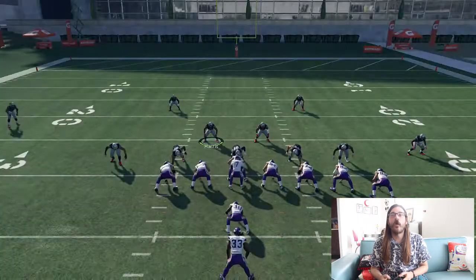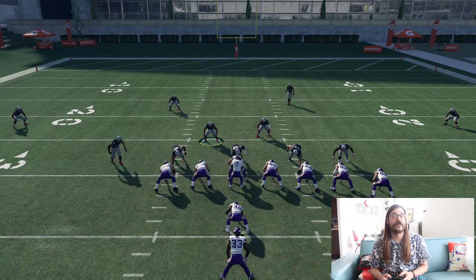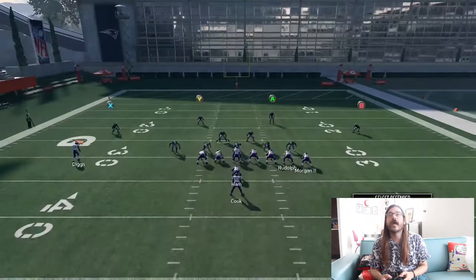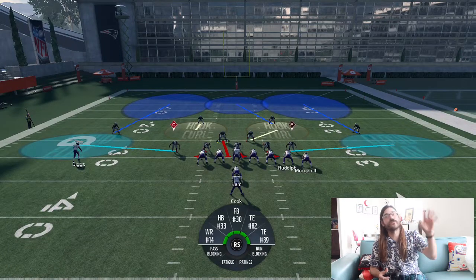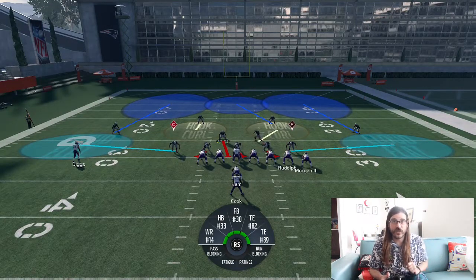First thing you're going to do is press Y, and then right on the left stick, then Y again, and down on the right stick, then Y up on the right stick, then double tap Y. Hit B right on the right stick to put him into a D-path, and double tap Y again, then X right on the right stick, so you have D-paths on both sides of the field. You need those D-paths to shut down those deep plays.